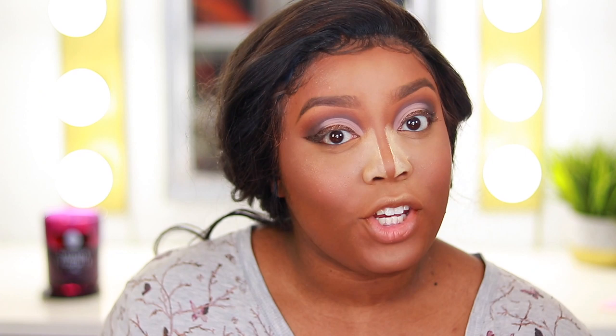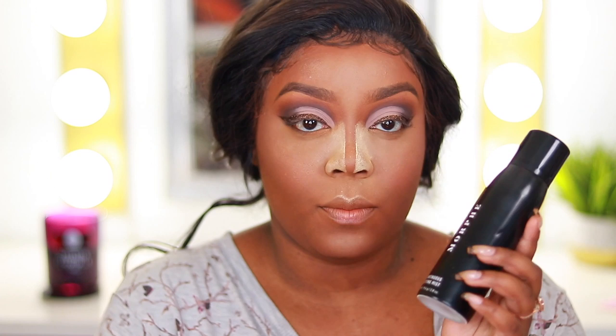That's pretty much the face. All I need to do is set it. This is the Morphe Continuous Setting spray — I'm not going to spray it now because I still have my nose contour going on. I'm going to pop on the lashes, change my outfit, fix the swoop. I bleached this hair and the color is starting to fade — you can see it's starting to turn brown in some areas.